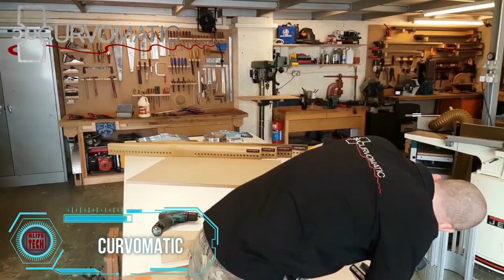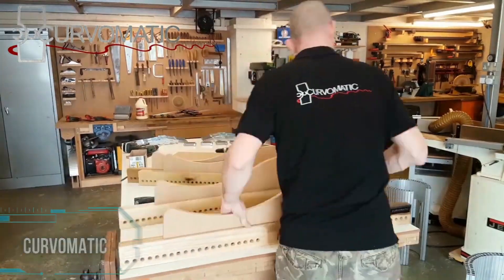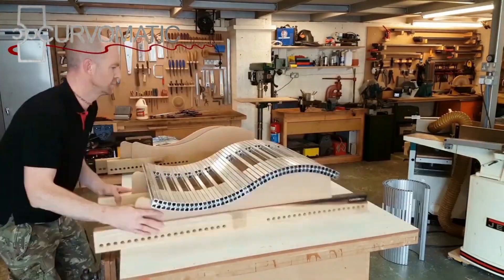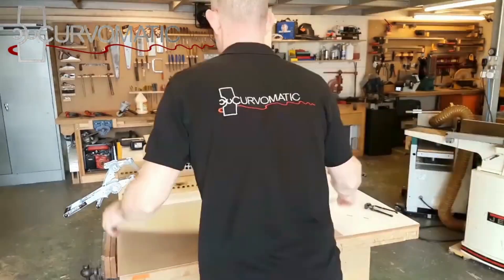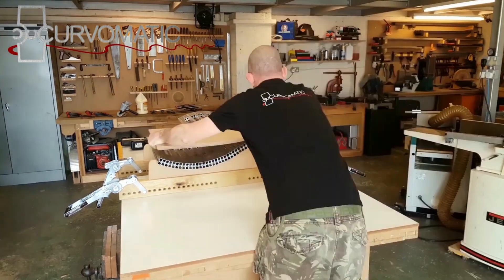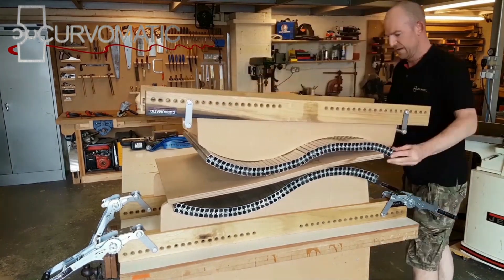Creating an elegant S-shaped curve in wood panels requires precision through cutting, bending, and shaping techniques. The Curv-O-Matic introduces an innovative method to fashion graceful curves in wood and plastic materials, enhancing traditional craftsmanship with modern technology for remarkable results.